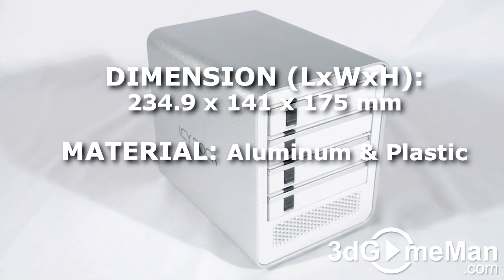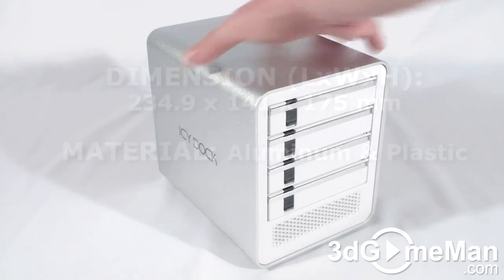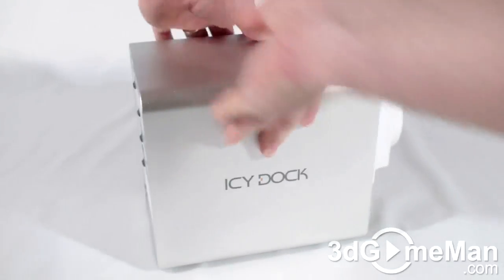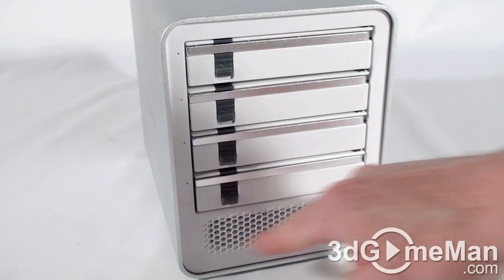The casing on this external enclosure is comprised of aluminum and plastic. The front is white and the back is also white. They also have their logo on the left and right side. At the front there are four hot swappable drive bays and ventilation.